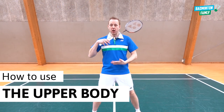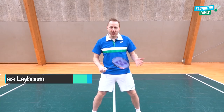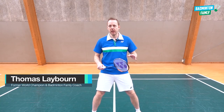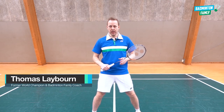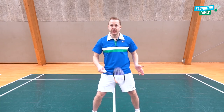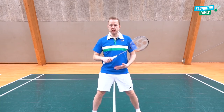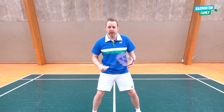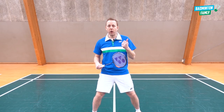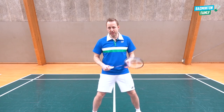Today I will talk about the upper body — how do we use it the right way, the correct way, the most powerful way. The upper body is just as important as the arms, the feet, the legs, the footwork. If we are totally stiff in the upper body or use it the wrong way, our power, our balance, our footwork, and our technique will lack quality.